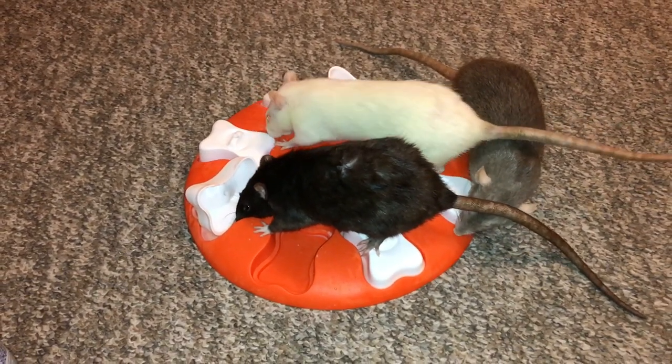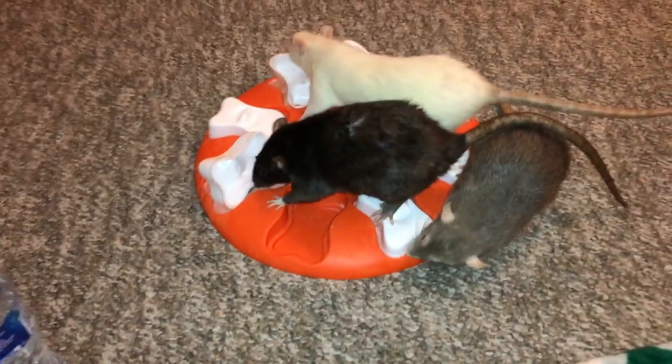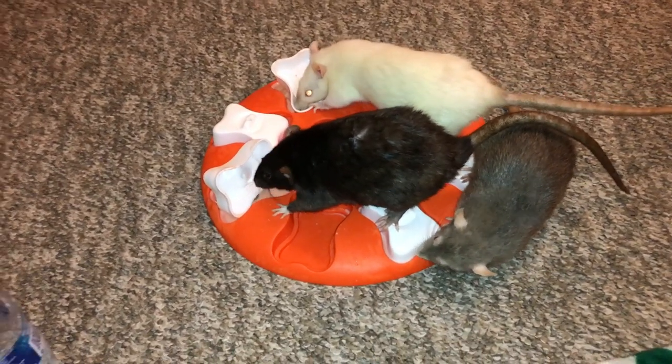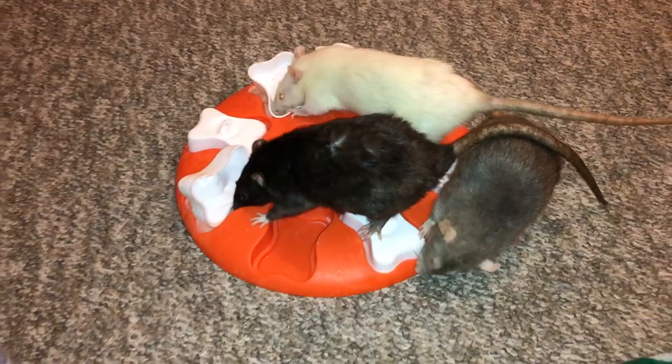Anyways, hopefully you guys enjoyed this video — oh my god, they're getting it everywhere! Look at her, she put it on the ground. Anyways, like I said, I hope you guys enjoyed this review. If you want to check out this foraging toy, as always, I will have it linked below. I hope you enjoyed this video, and I hope to see you next time. Bye!